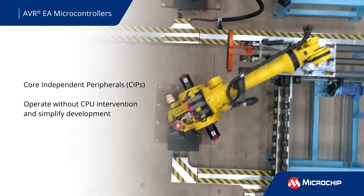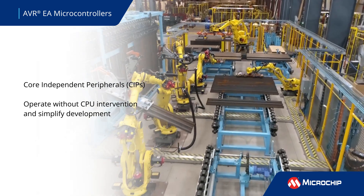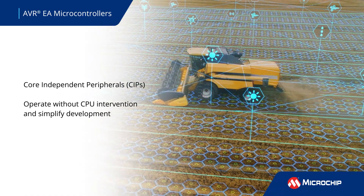These MCUs feature an assortment of core independent peripherals that operate without CPU intervention, improving system execution speeds at runtime. These include advanced analog peripherals, communication protocols, and hardware safety features.